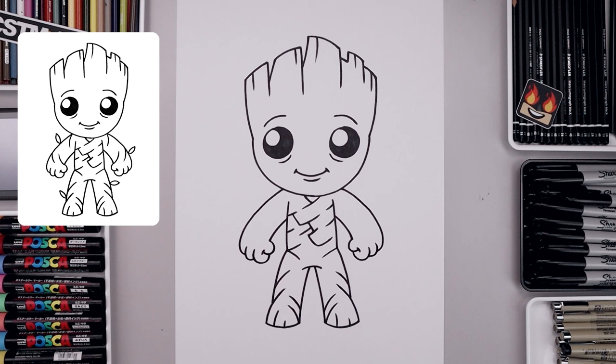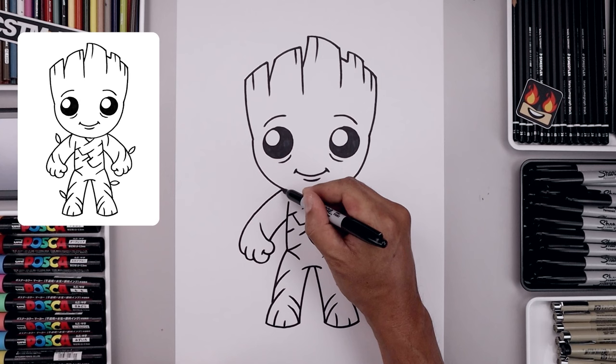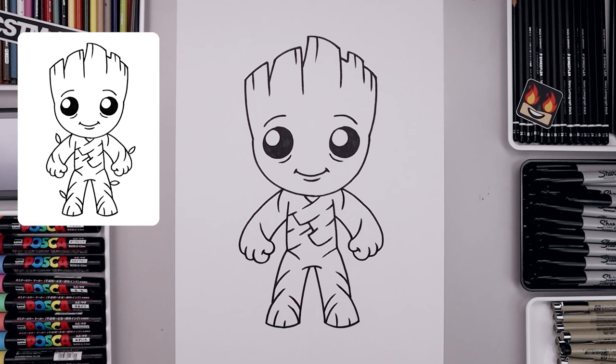Now let's add some texture to the arms. Starting from the inside of the wrist, carve this out and then up towards the side. Let's go up to the shoulder, bend this around and then in. Let's go to the outside of the arm, bend this down and in towards the hand.